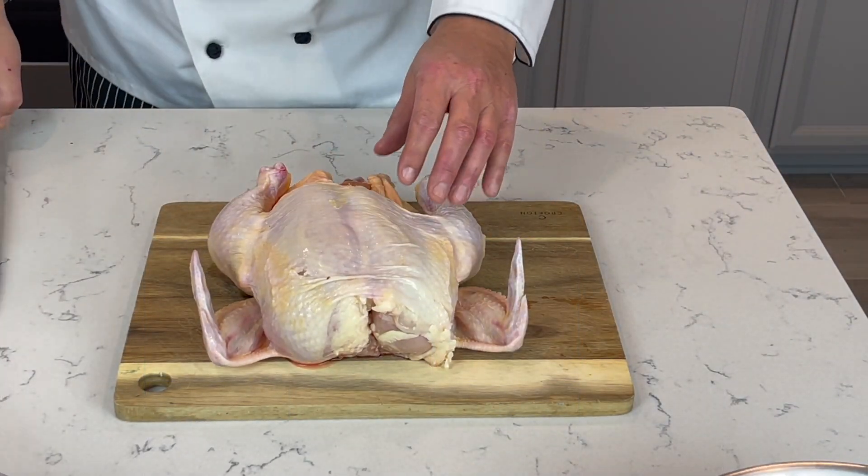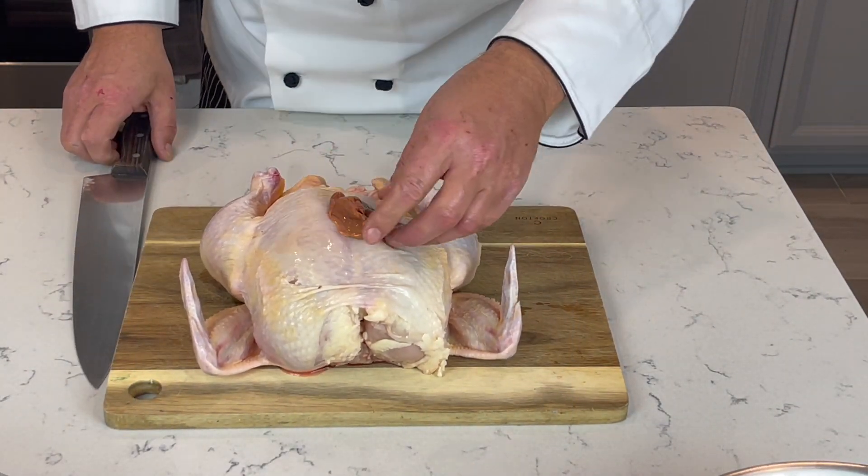I came across the tomatillos and right away in my head, yeah, I can do the chili verde. But usually it's cooked with pork and I want to use chicken instead. I have a whole chicken here and we're gonna do it together.